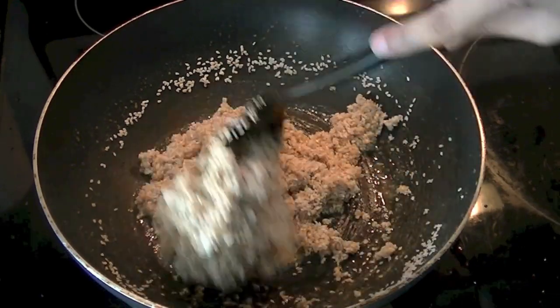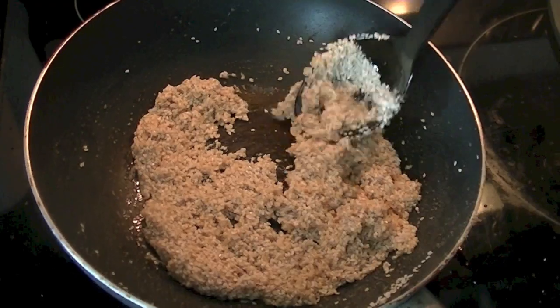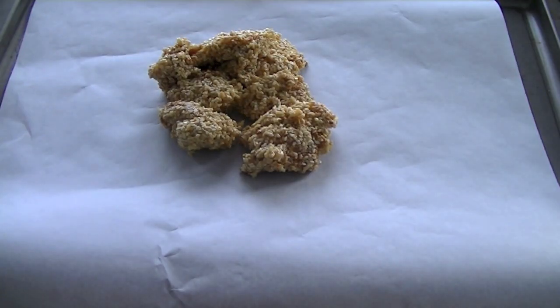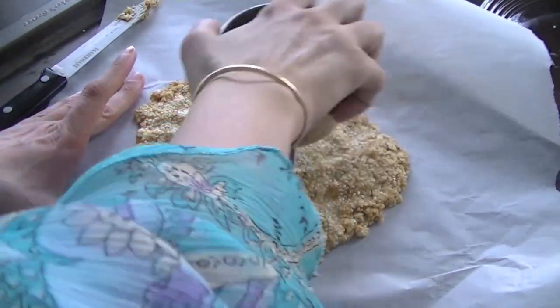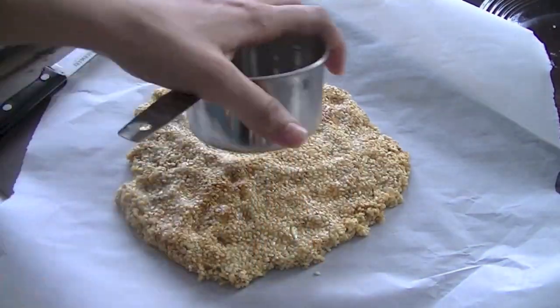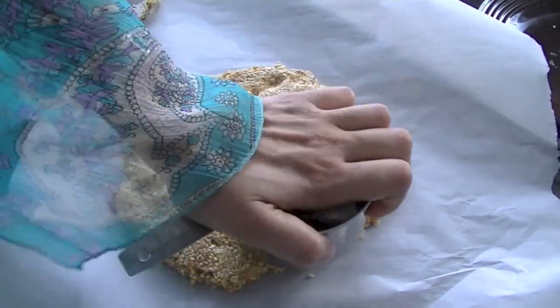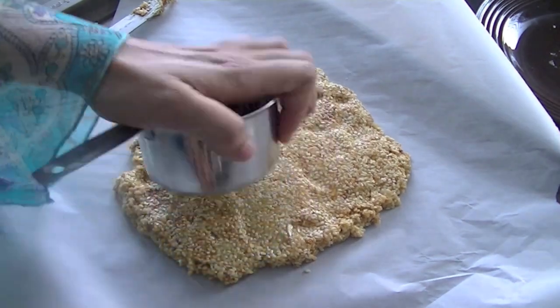Mix everything well and while the mixture is still hot we are going to pour it on a baking sheet that I have lined with parchment paper. While the mixture is still warm, pour it on the parchment paper — you can also use a greased plate — and spread it evenly. I'm using the back of my measuring cup so that everything is smooth and even, and we let it solidify. If you want shapes, make cuts at this stage so that it's easy to cut them.